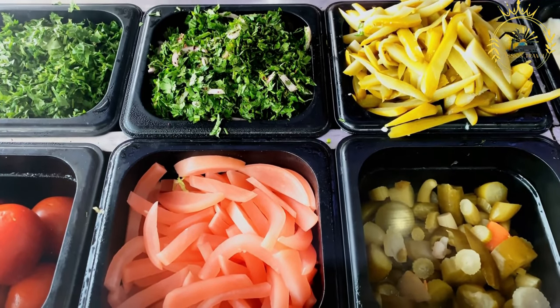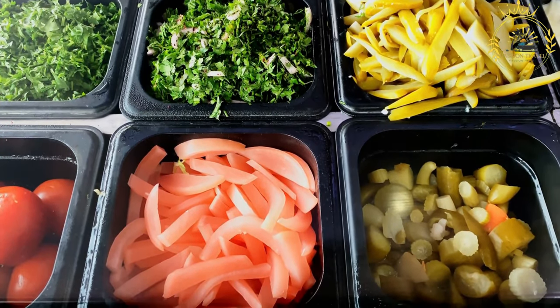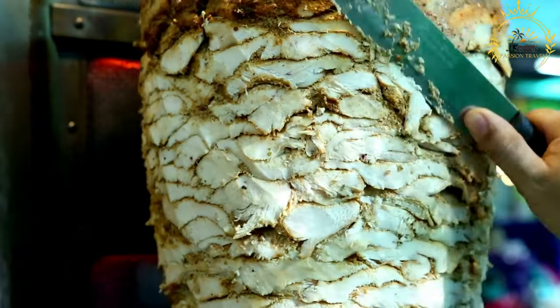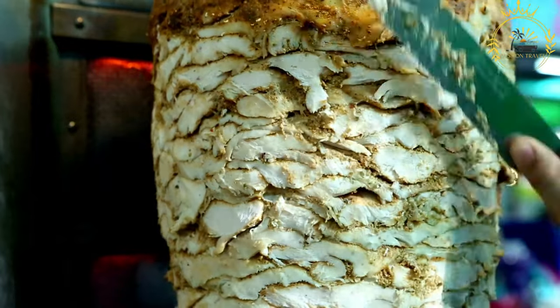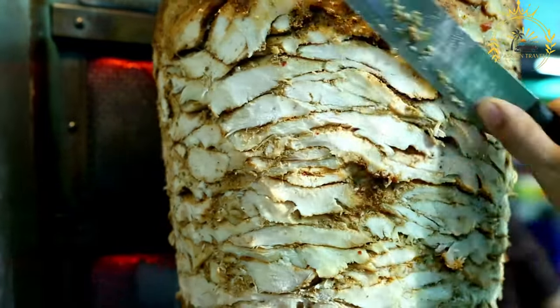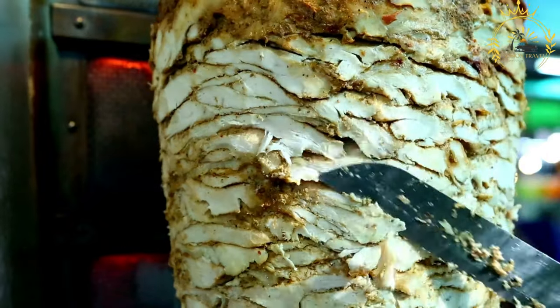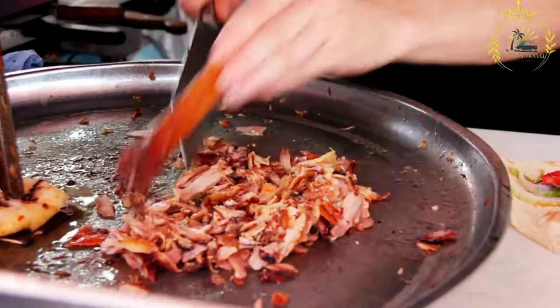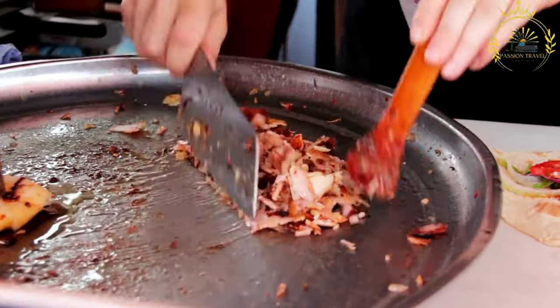Here's how shawarma is typically prepared. Ingredients include thinly sliced marinated meat — chicken, beef, lamb, or a mix — pita bread or flatbread, toppings like lettuce, tomatoes, and onions, sauces such as tahini, garlic sauce, and hummus, and seasonings and marinades often including garlic, lemon juice, yogurt, and various spices.